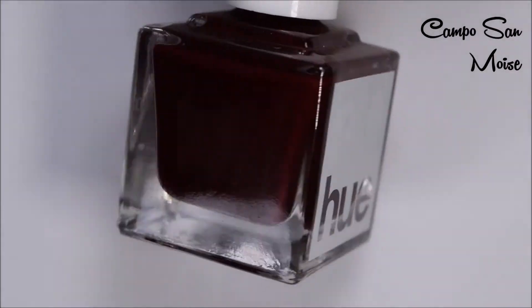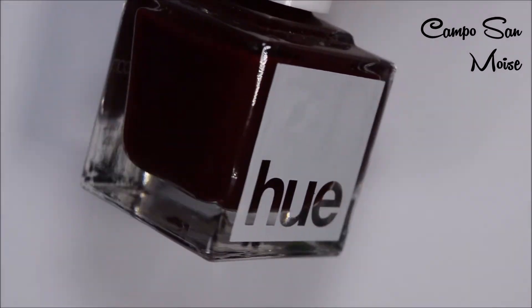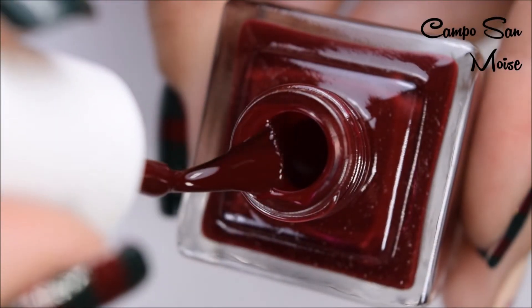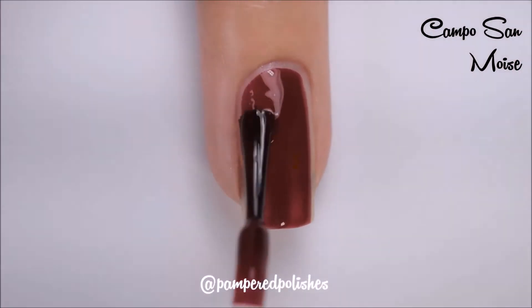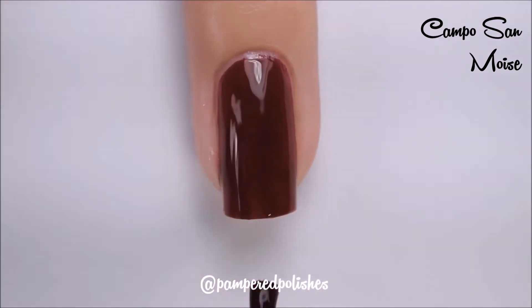The next one is called Campo San Moise — and I'm so sorry if I'm butchering these names — but this is a deep burgundy red cream. Here's the brush shot for this, and here is two coats of Campo San Moise. Again, an amazing formula, one to two coats, easy application, dries glossy.